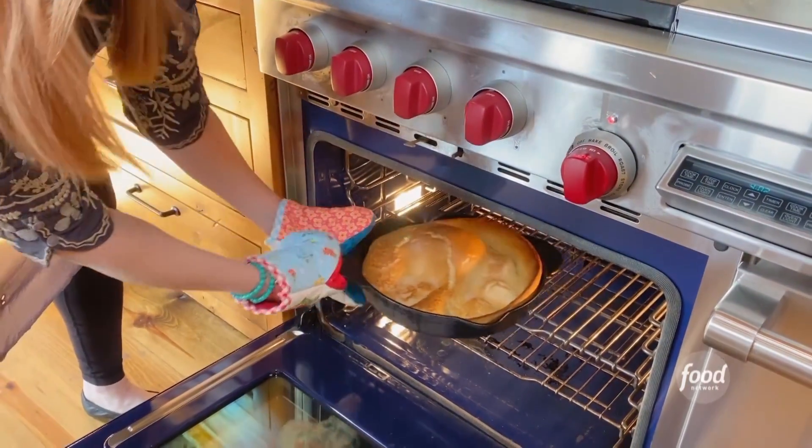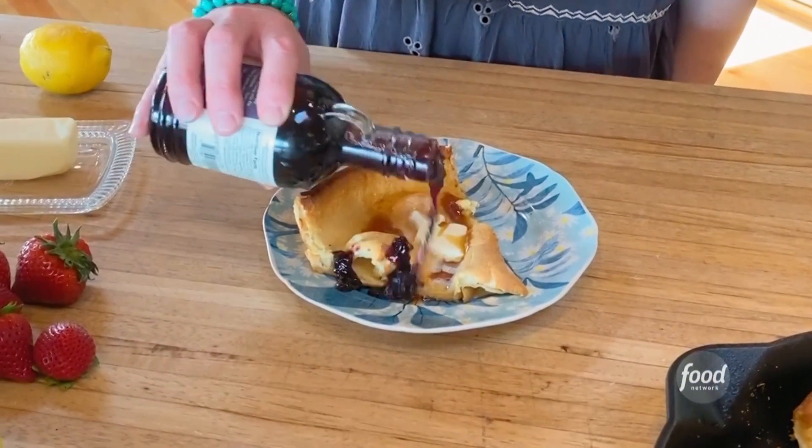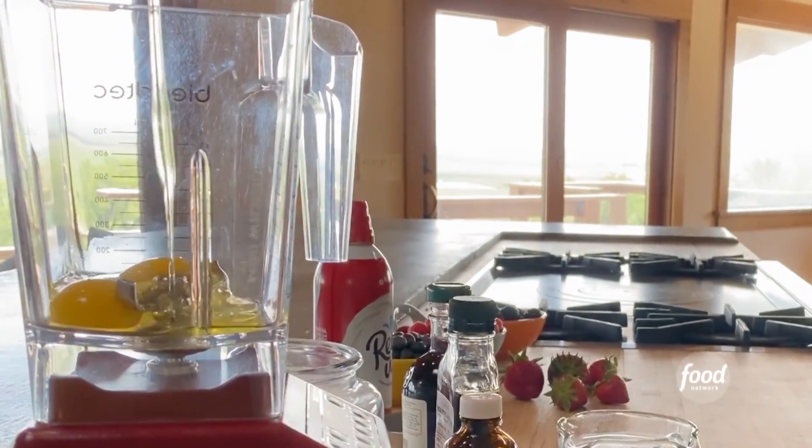I'm going to make a Dutch baby, also known as a Dutch pancake. This thing is so much fun. It's a little risky to make on camera because it's one of those things where you're not exactly sure it's going to turn out perfectly, but we will hope for the best.